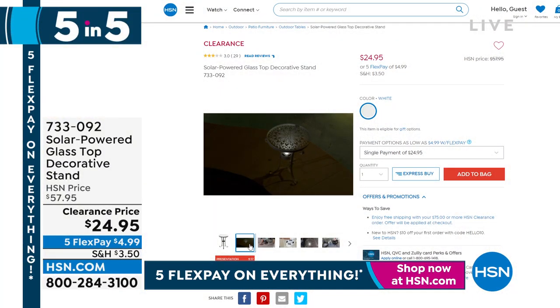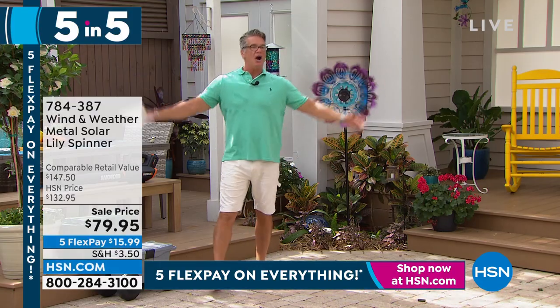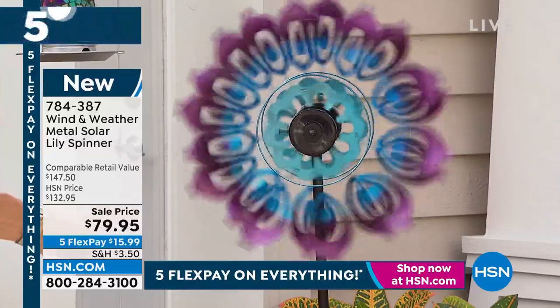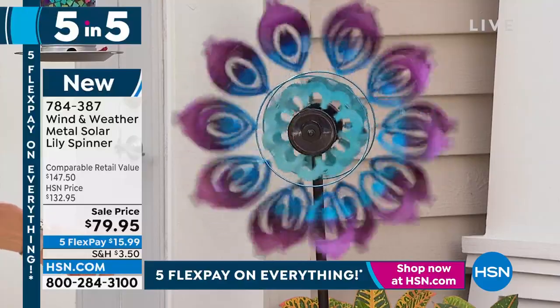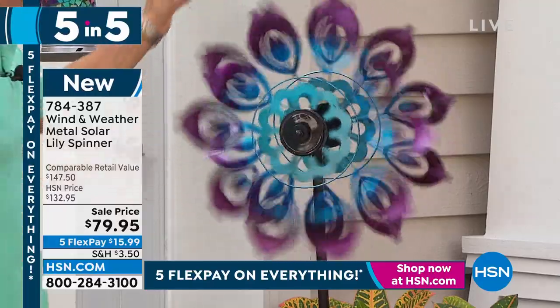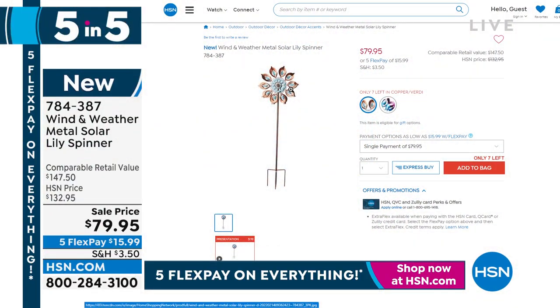Our Wind and Weather metal solar lily spinner — I love this thing. 26 left. Just look at it: it lights up, it's got solar panels, it's gorgeous. I have 22 left in that color; we sold out of the multi. But I have it available in the Verdigris color too, which is the copper. Oh my gosh.